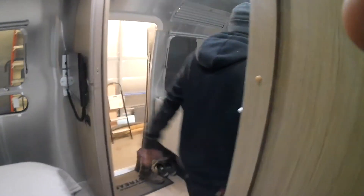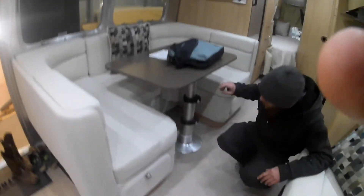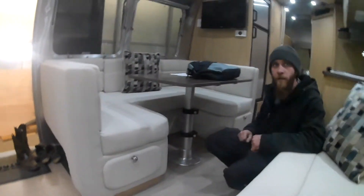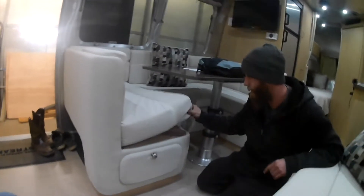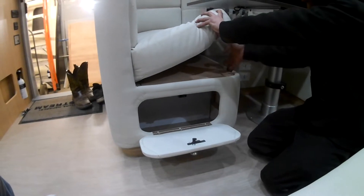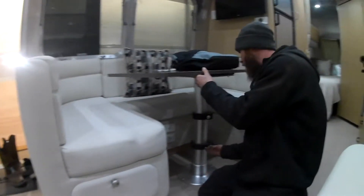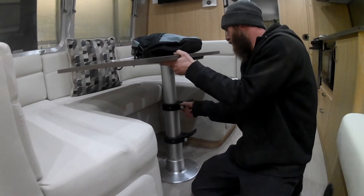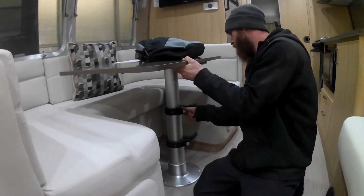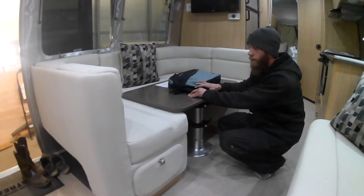Coming around here, you have your dinette, which turns into a bed — the tabletop comes off and down to make a bed. This is a slider, so if you have a couple of people back there, you can slide it out. There's storage underneath with little pickup handles. You loosen these up, the table slides down just like that, and you'll use the cushions from the back of the couch to cover it up.